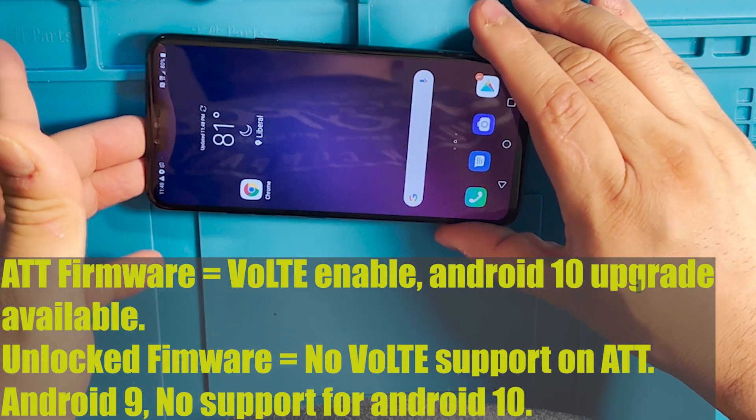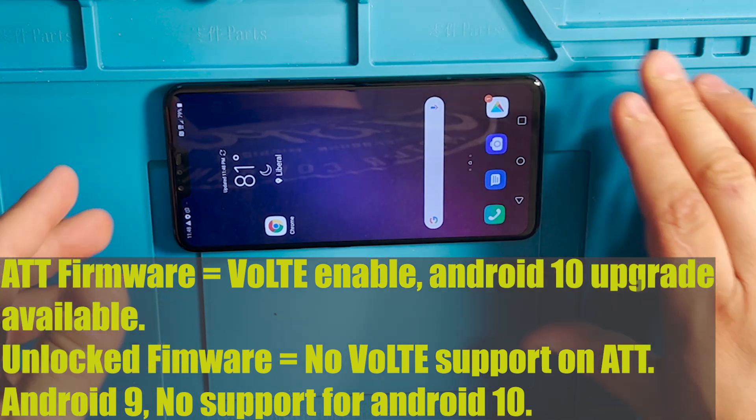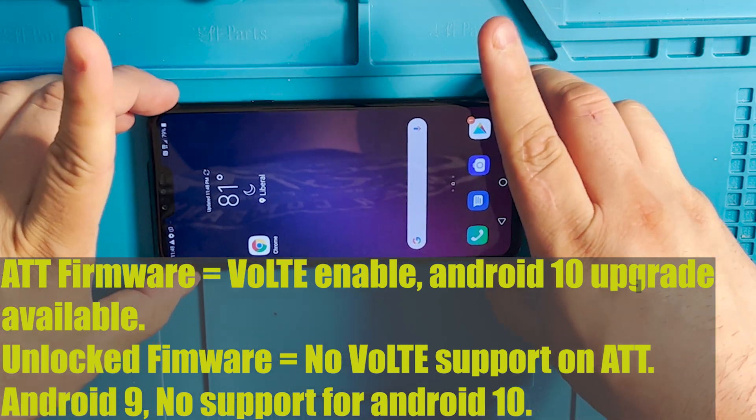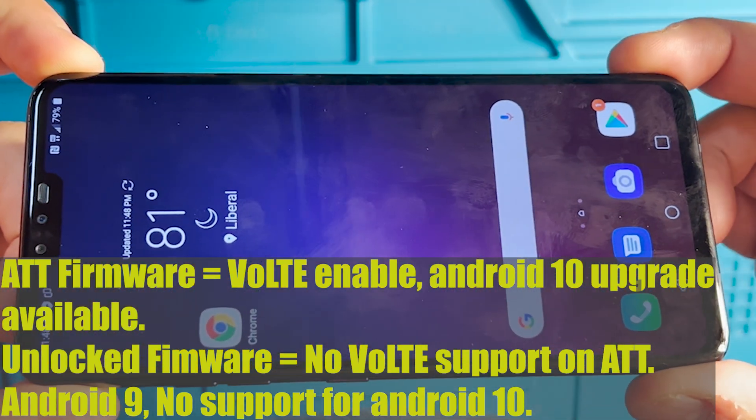Now this is the unlocked version of this phone. What we are going to try to do to fix this problem is flash the AT&T version onto this phone.